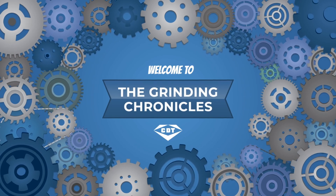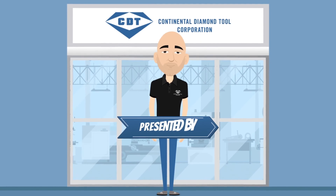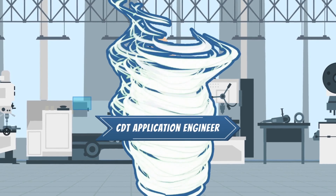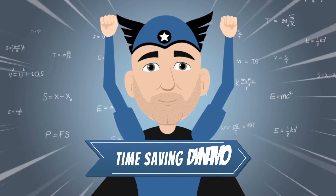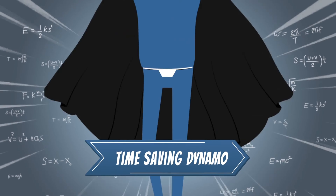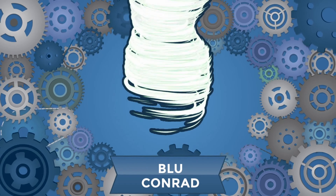Welcome to The Grinding Chronicles, presented by CDT Application Engineer who we call the Time-Saving Dynamo, also known as Blue Conrad. Hi, I'm Blue Conrad, Application Engineer here at CDT.